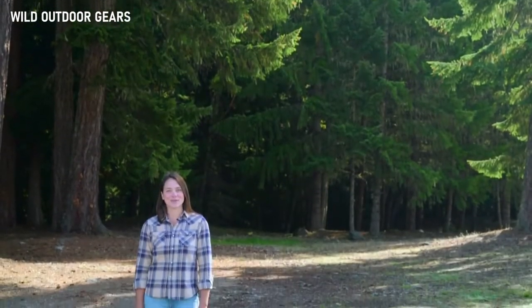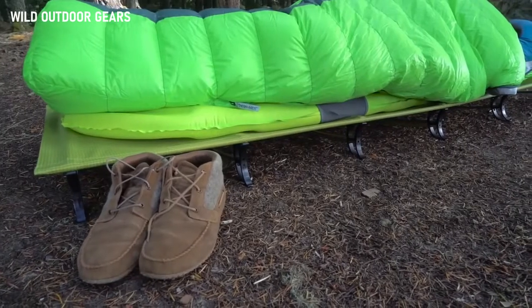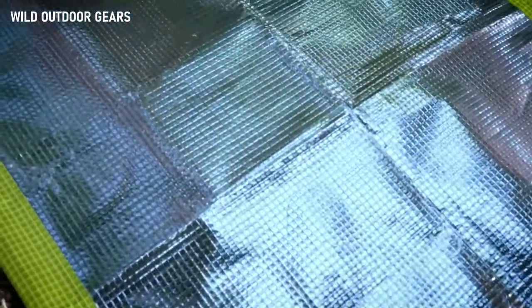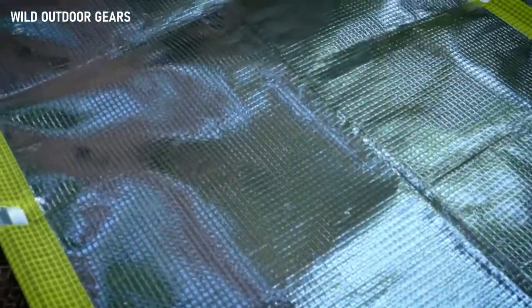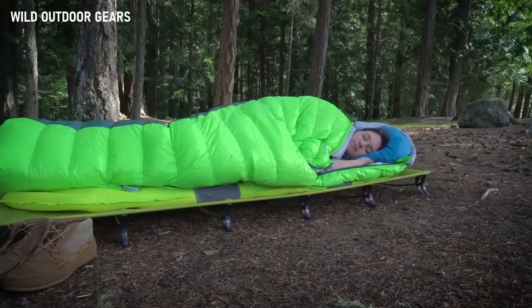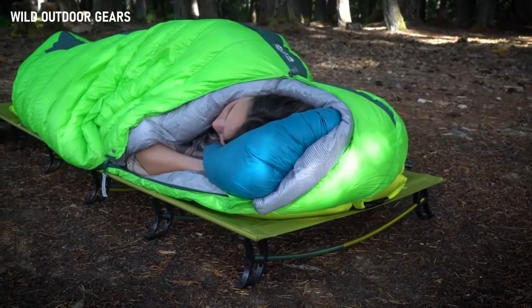Hi, I'm Audrey with Therm-a-Rest, here to show you how to set up the Therm-a-Rest Ultralight cot. The Ultralight cot is the lightest, most packable outdoor cot on the market. You'll notice the ThermoCapture coating, which helps retain your body heat. At just under three pounds, the entire cot fits into its included carry bag and assembles into either a standard or lightweight setup in under three minutes, giving you superior off-the-ground comfort.